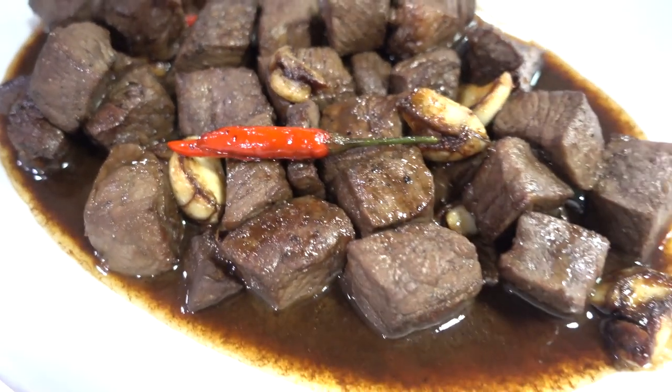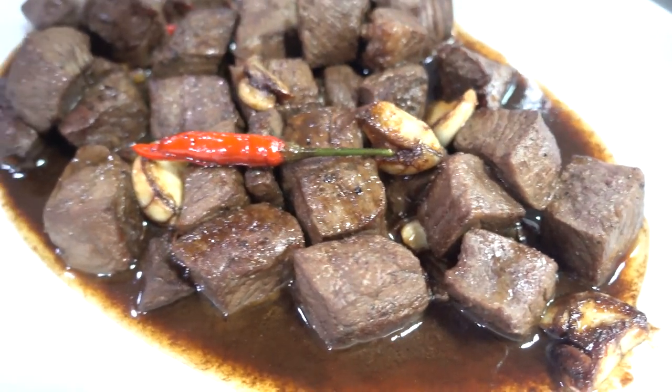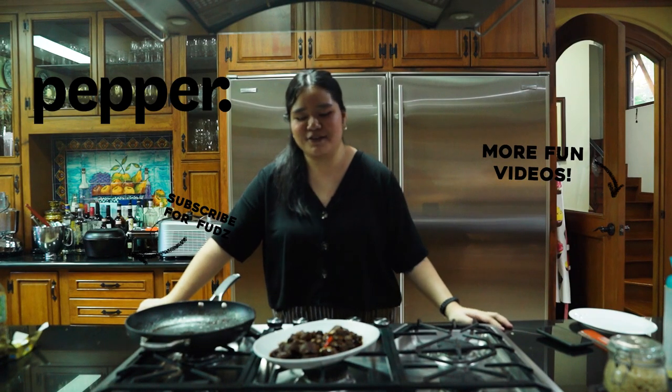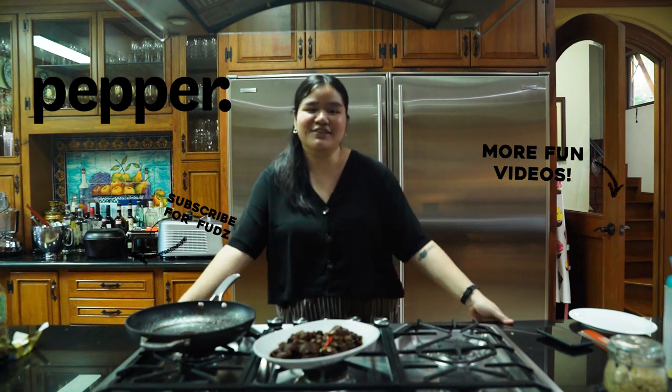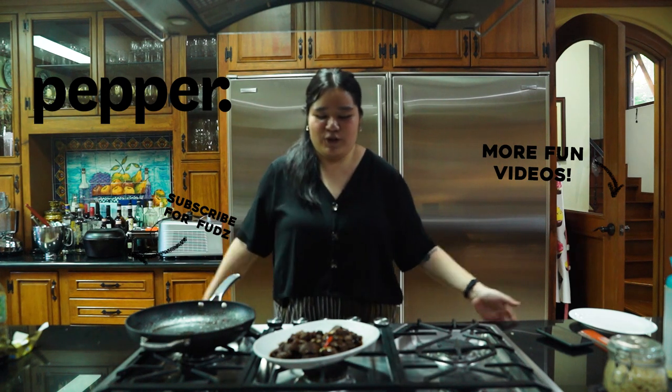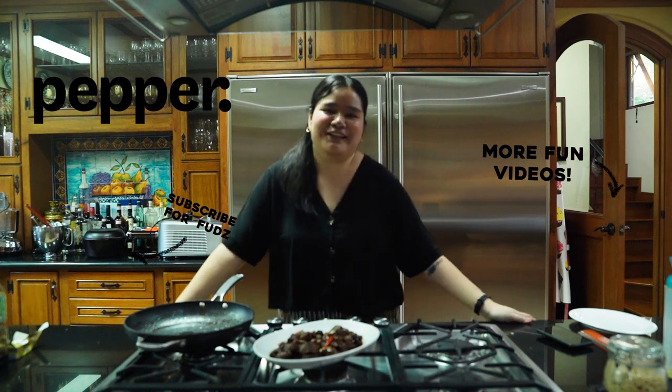We hope you guys enjoyed that really quick and simple recipe with our Snake River Farms Wagyu Cubes from our friends at Deli Drop. Here is our slightly spicy salpicao — we hope you guys try this at home and like it! If you try it, please comment below, subscribe to our channel, follow Deli Drop PH on Instagram, and order their meat so you can make this. Yay!